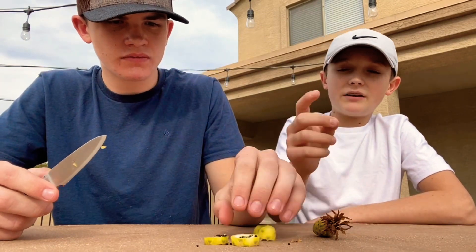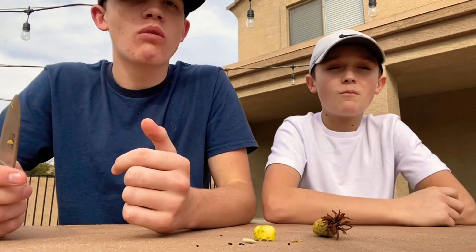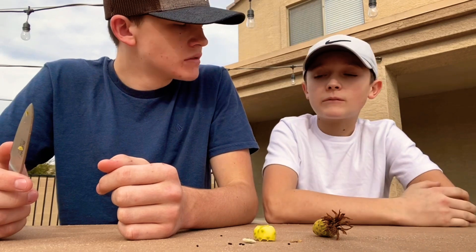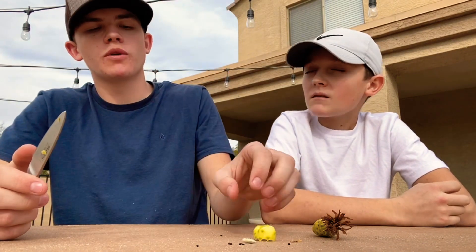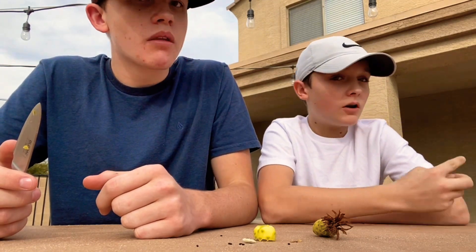You can just take one and try it. At first it's a little sour — they say they're more sour when you eat them raw, which is what we're doing. But they're very good.